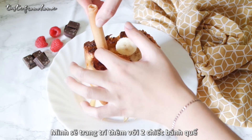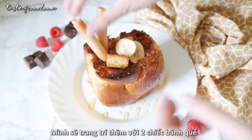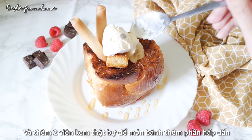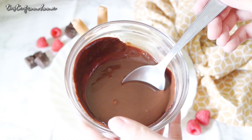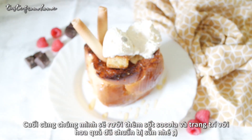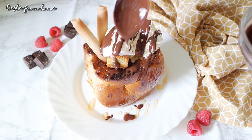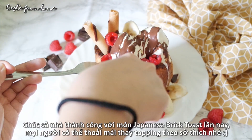I will also add 2 wafer sticks to make our brick toast even prettier. And of course, 2 large scoops of ice cream — because who doesn't want ice cream, right? Time to pick your favorite flavor to pair with the honey toast. Finish off with a drizzle of chocolate sauce and decorate with some more fruits and toppings, and voilà — we have here our gorgeous brick toast ready to enjoy!